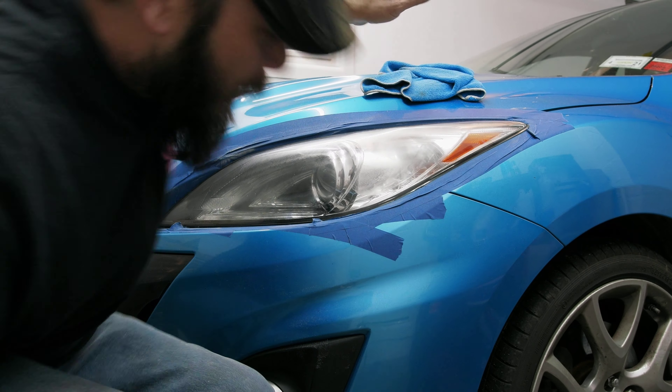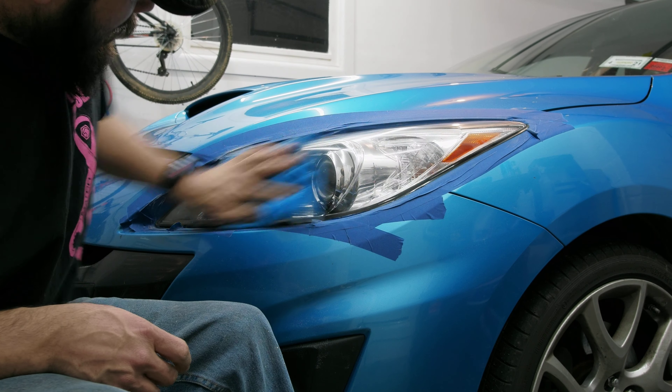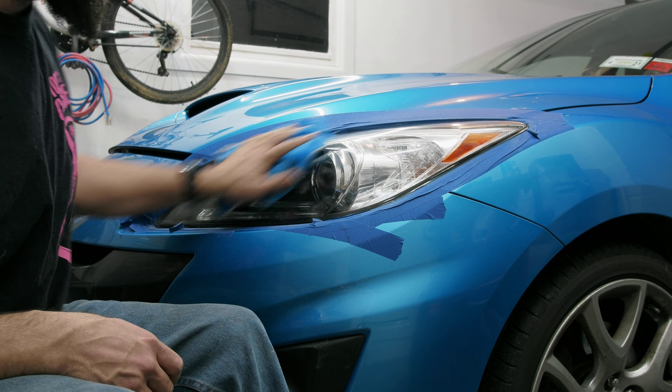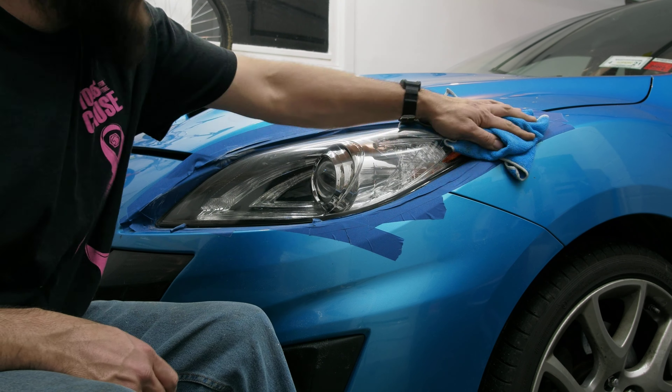I've already buffed this on the previous side here, so I'm not going to go too crazy with it, just so I can show you what I did. Get that buffing compound in there so you see no scratches left from the 5000 grit sandpaper.